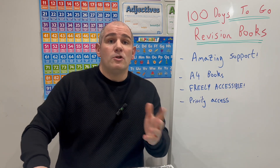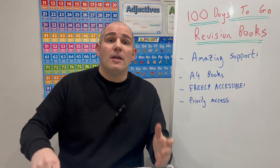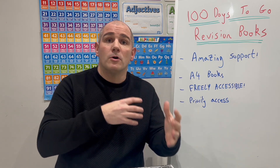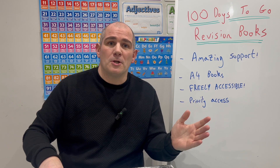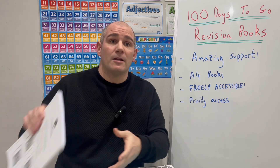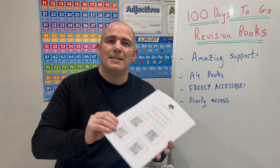But also, if you just want to request a download, on the website there'll be a link where you can request a download. Then once I've gone through — because people who've bought the books have got that file — and once the demand has settled a little bit, I'll email that file across to you. So you can either buy the book straight away and get priority access to the file, or you can just request access to it and get it yourself — and that book will be an amazing resource to support your students for their GCSE Maths studies.